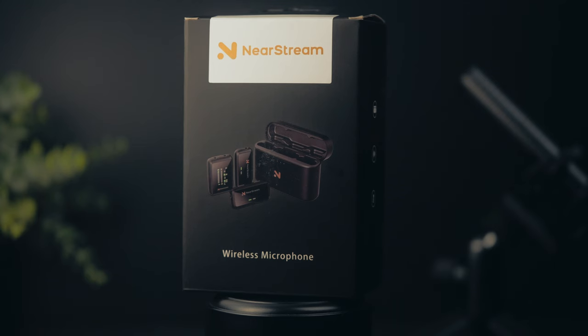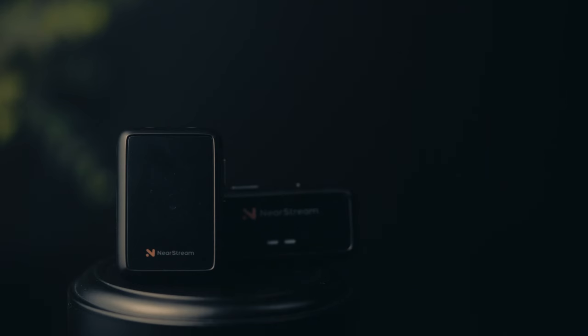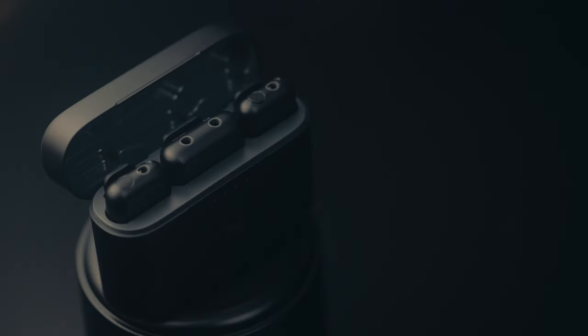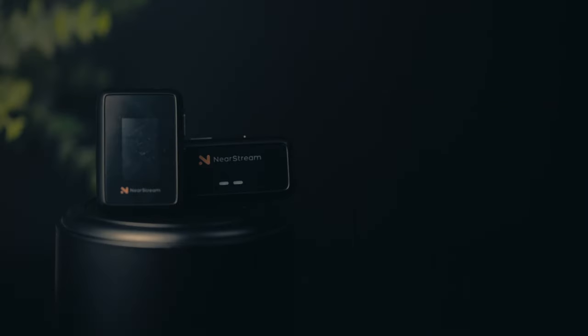The 20T and the 20D are similar — they're definitely the same mic, so there really isn't a need to compare them when it comes to capability and quality. The difference is that the 20T has two transmitters, a receiver, and a charging case, while the 20D has one receiver, one transmitter, and no charging case.